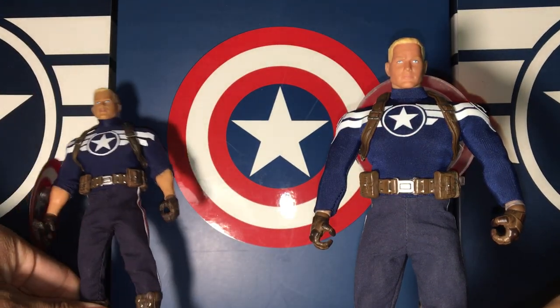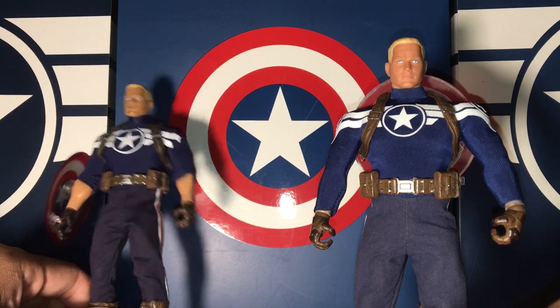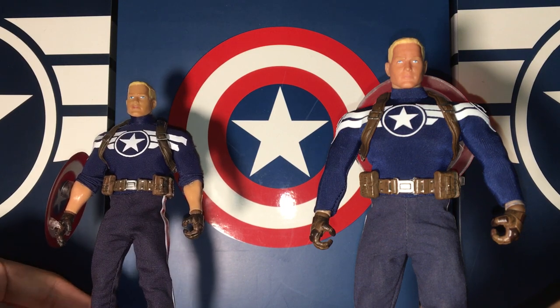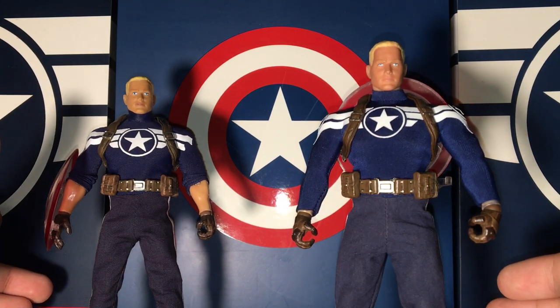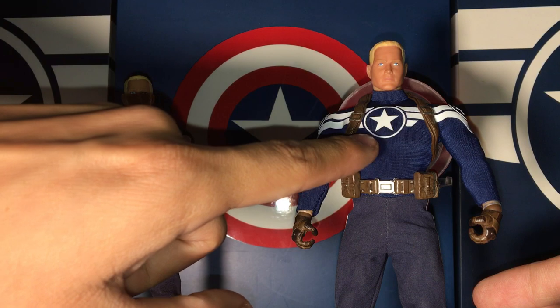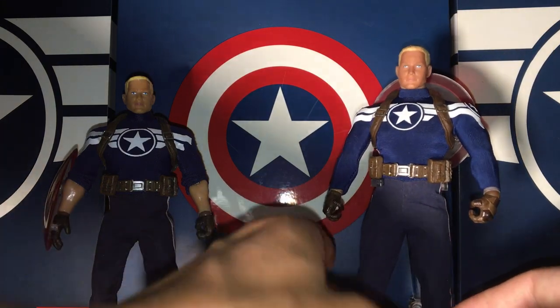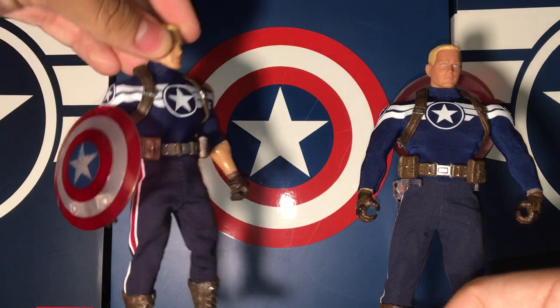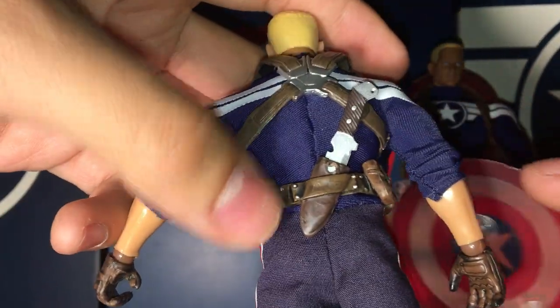It can fit on the display stand, kind of okay-ish — I've only got it all the way down but it works. On the shelf from a far distance it won't look too noticeable, but up close you'll tell by the logo and how skinny and slim this one looks. Comparing it to the KO one, you can obviously see the horrendous difference in detail. The authentic has paint apps on the boots, hands, and the harness that holds the shield, plus on the back.